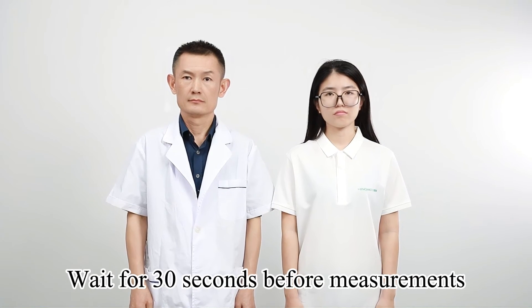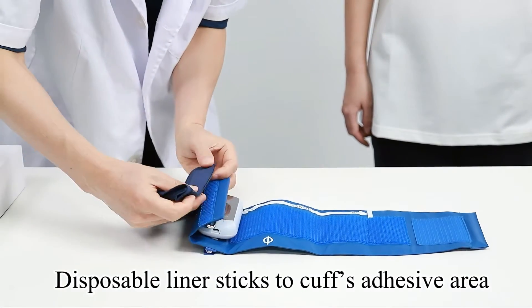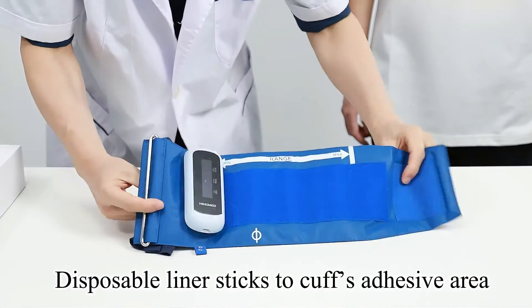Wait for 30 seconds before measurements. The disposable liner sticks to the cuff's adhesive area.